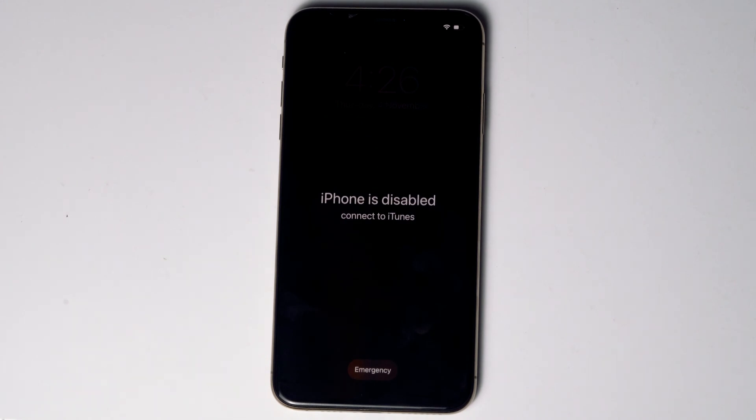Today I'm going to talk about how to factory reset iPhone XR, XS and XS Max without iTunes or computer. No need to worry, the step is same for all X models. So let's get started.